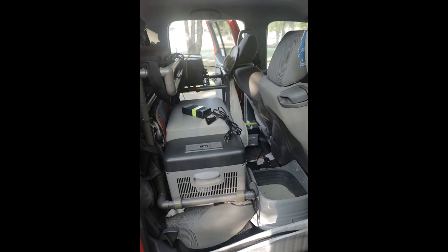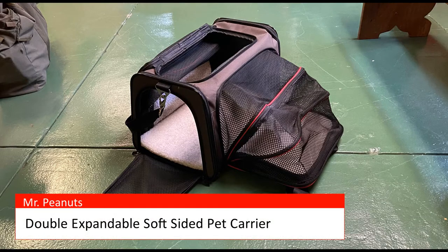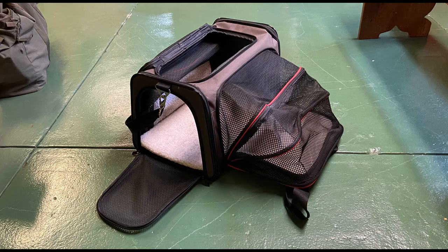And a litter box by PetMate, which we got at PetSmart, which actually fits on the floor between the backseat and the front seat back. By the way, everybody loves this Mr. Peanuts carrier — us, the folks at the vet, Tabitha, everybody. Tabitha really does use this carrier as her safe space. There's a link in the description to the Mr. Peanuts Amazon store.